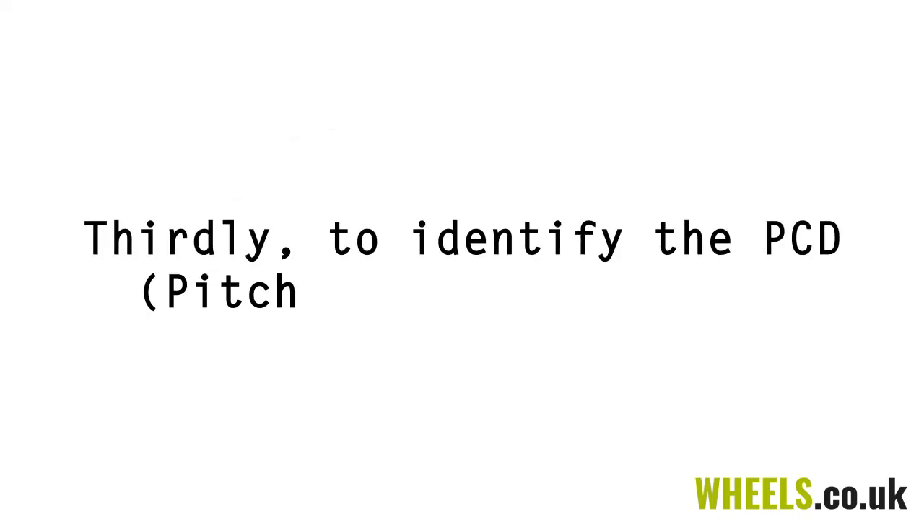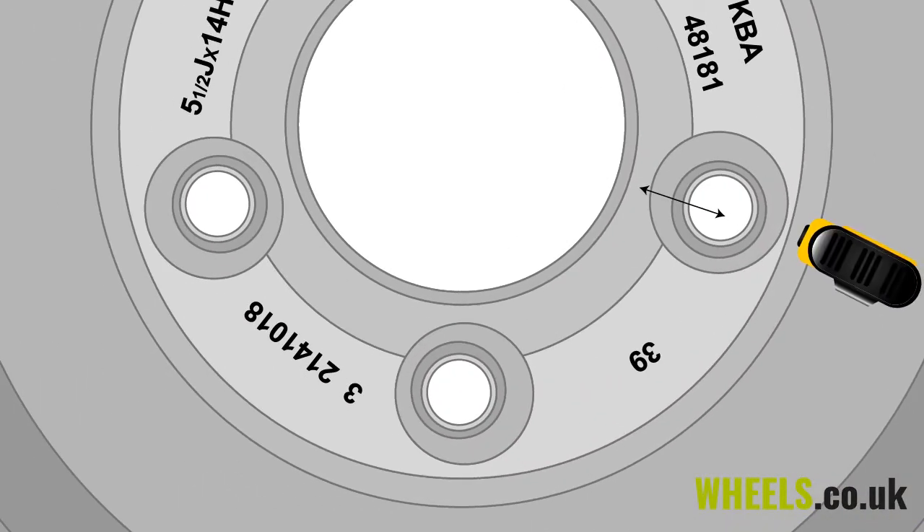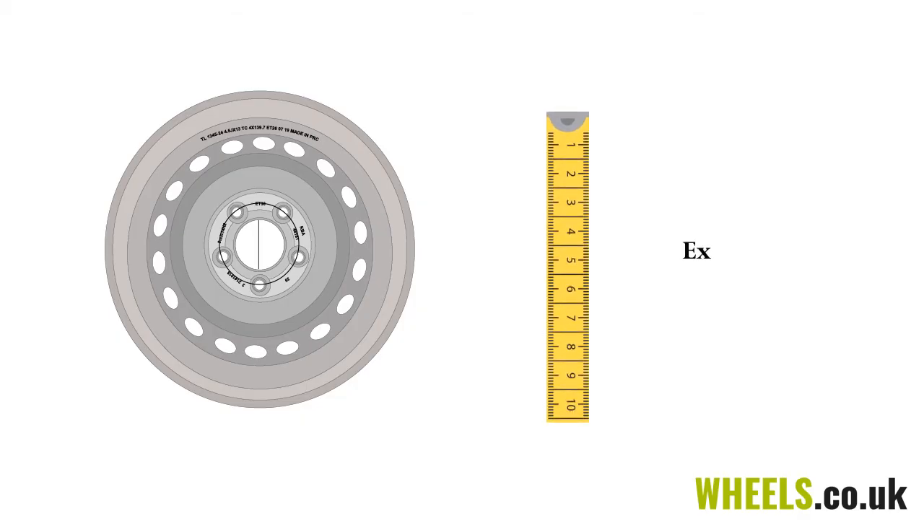Thirdly, to identify the PCD — pitch circle diameter — measure in millimetres from the centre of one stud hole to the edge of the centre bore. Multiply that measurement by two and add it to the diameter of the centre bore. This result will give us the PCD measurement.